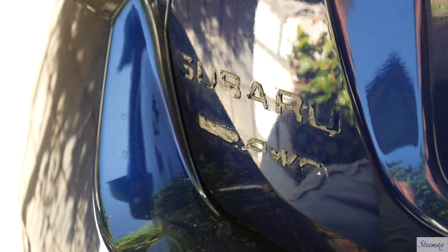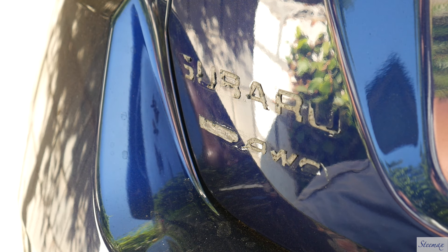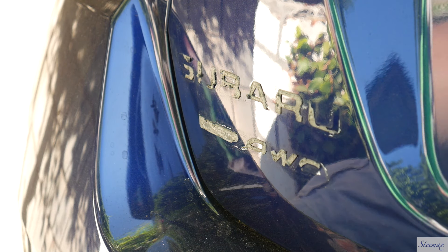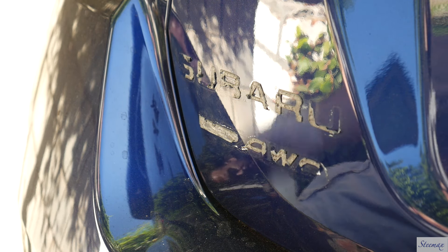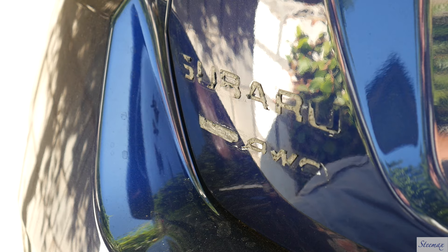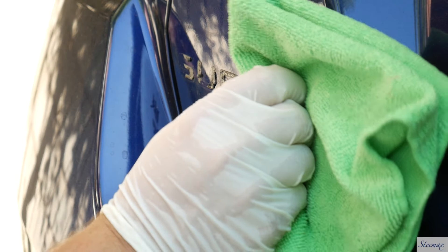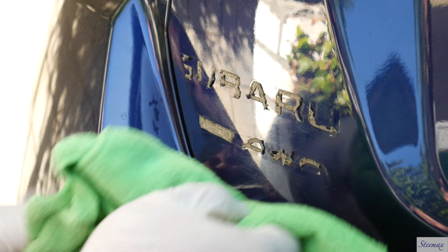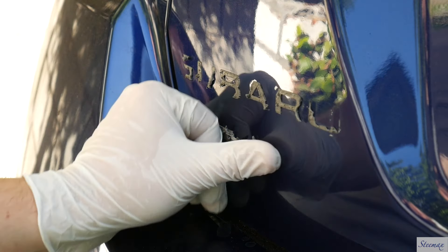Alright, now take this clean rag — microfiber cloth actually — and some of this Goof Off. This stuff really smells by the way. I'm just going to rub against this adhesive to loosen it up and try to remove it with my finger. Actually, that comes right off now.